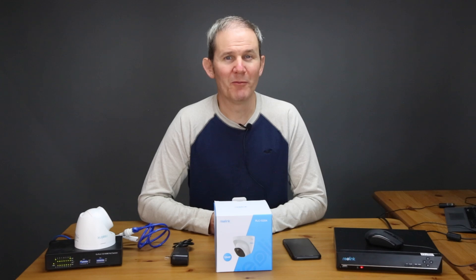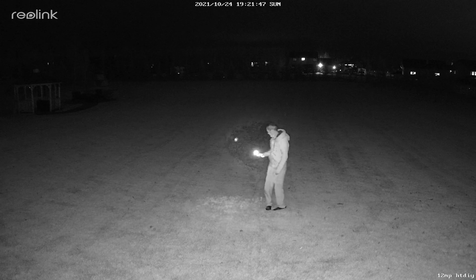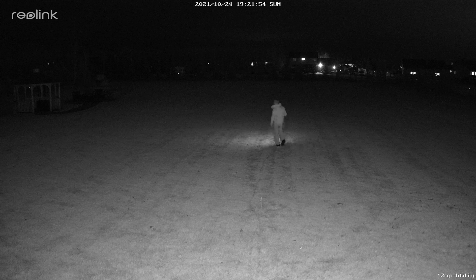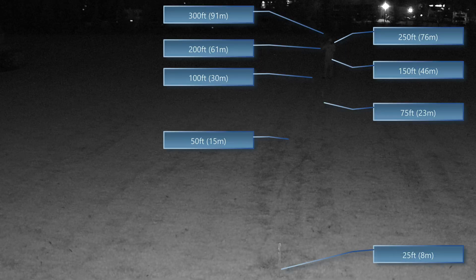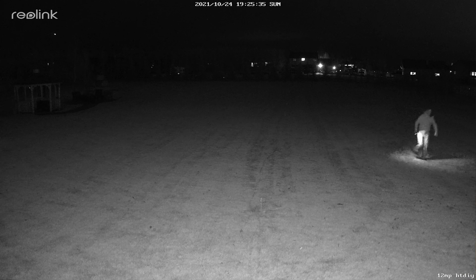Here are some samples of nighttime footage from the same location. With the IR light on, starting at the 25-foot marker and walking out to 300 feet: at 75 feet I'm hardly visible, and the limit for the night vision lights is about 50 to 75 feet in a situation with no ambient light. If there were street lights or other lights around, visibility would be further.